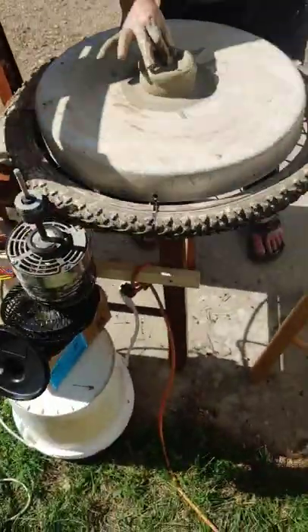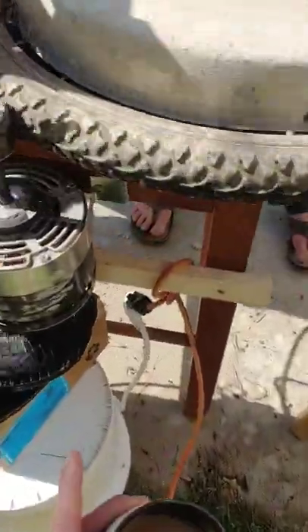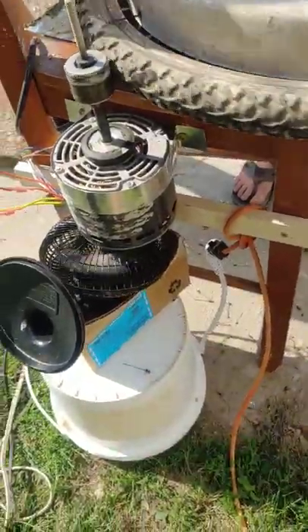Johan is making some kind of pot right now. Definitely works pretty well. This is an air-over motor, so we're cooling it with a separate fan. That's why there's that fan there.